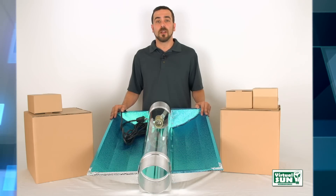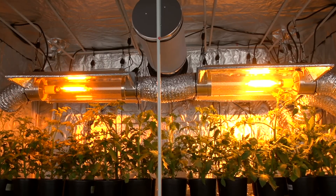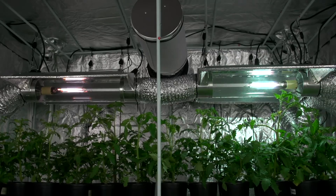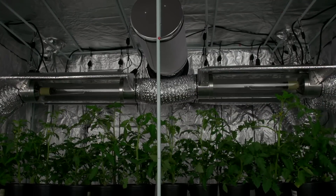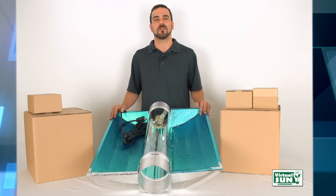All Virtual Sun Grow Light hoods are covered by a 1 year factory warranty, but to prevent possible damage to your bulbs and equipment, always let any hood and bulb cool down for at least 10 minutes after turning it off before turning it back on. When used properly, Virtual Sun Grow Light hoods will last you cycle after cycle.